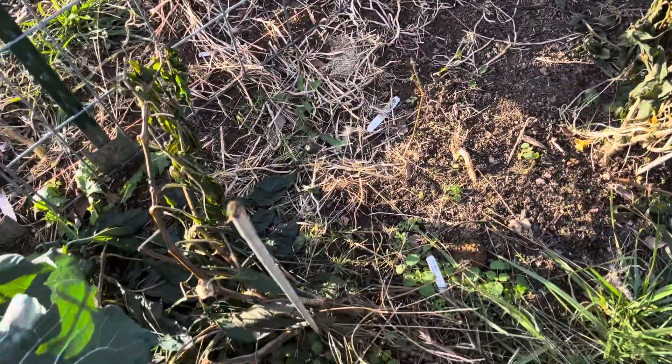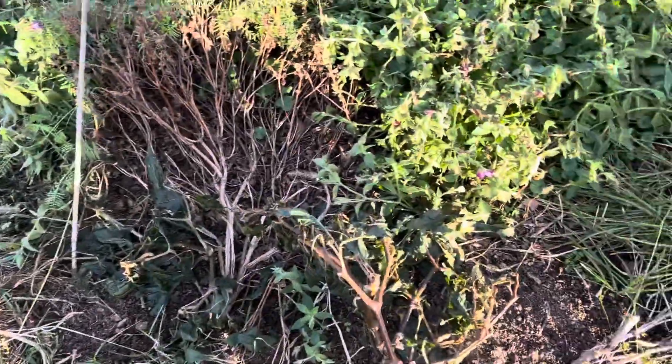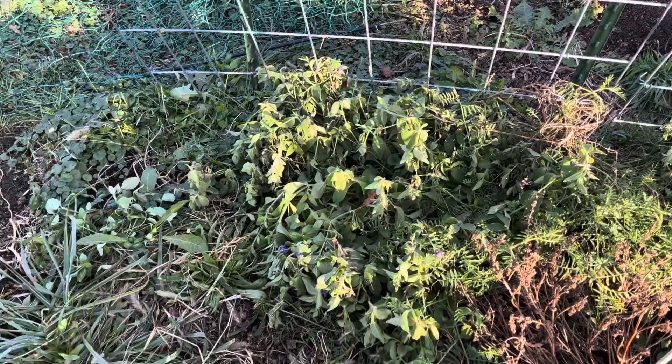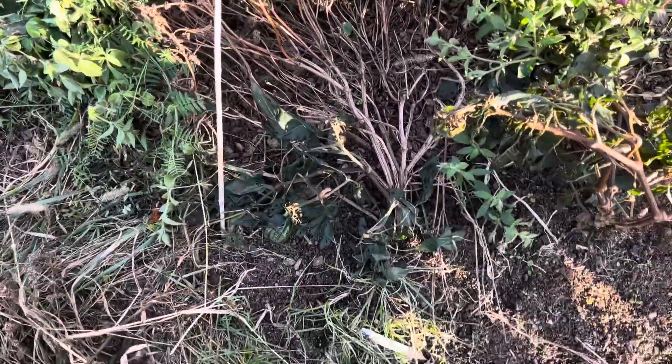All the peppers obviously are very dead from the cold, which isn't surprising — I never really bothered to cover them. I wasn't expecting them to survive. The petunias finally got cold damage — they're not killed by any means, but they're not in good shape. The basil is the same, but that's been dead for a bit.